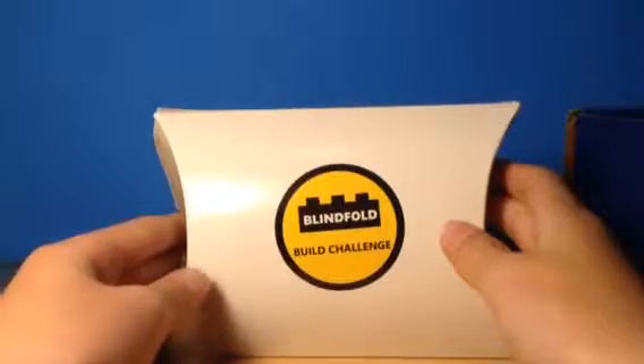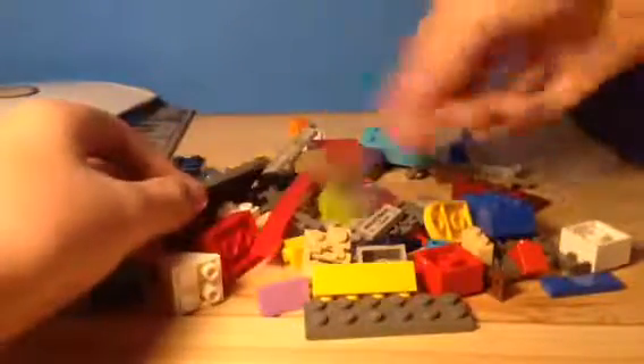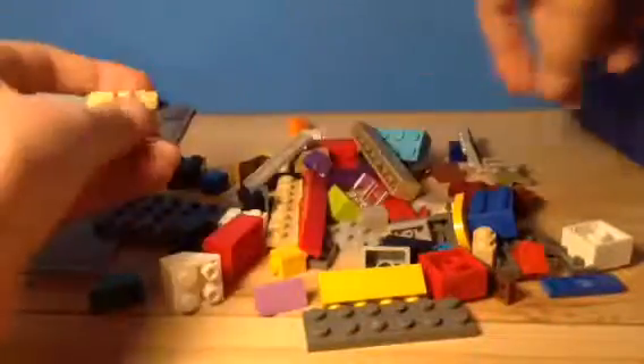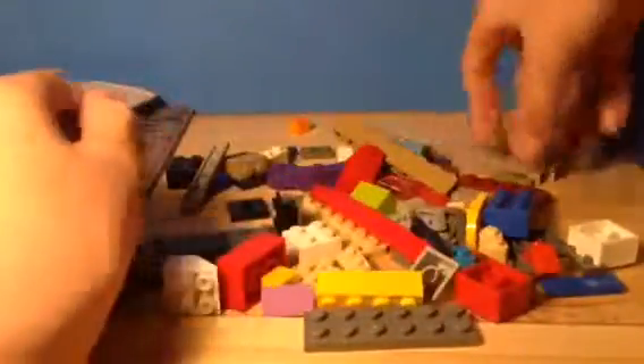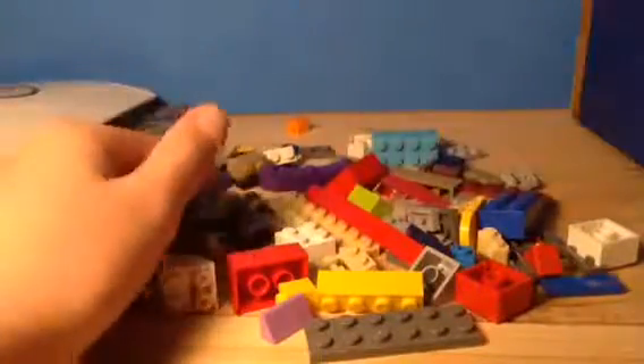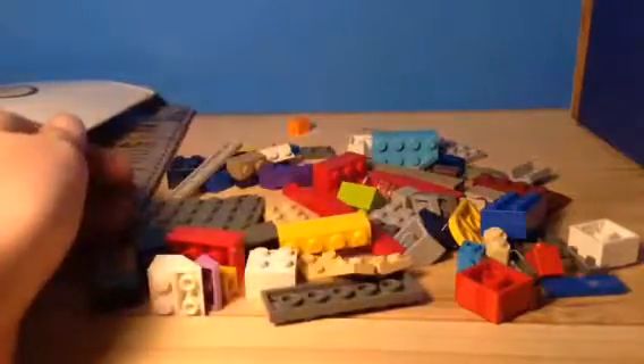Next is the Blindfold Challenge, which I don't like, because last time they gave me a whole bunch of random pieces. But this one's okay. They gave us a whole bunch of bricks, a little spinny thing, some glass pieces, a couple of bricks, a side piece, a curved piece, a flat piece, and a couple of plates, which is good — but it's blindfolded. If you've seen the last one, then you'd know how bad it was. But that's it for the Blindfold Challenge.